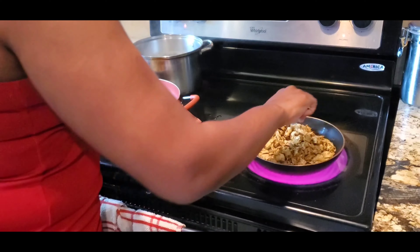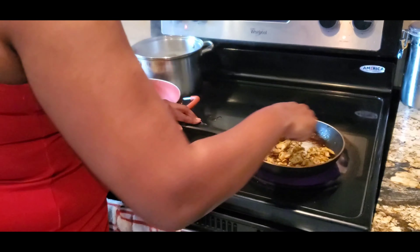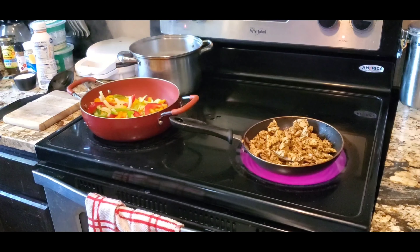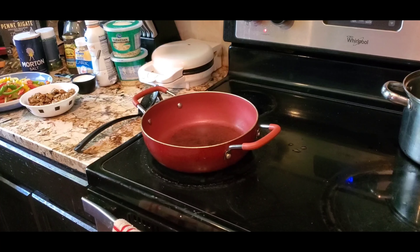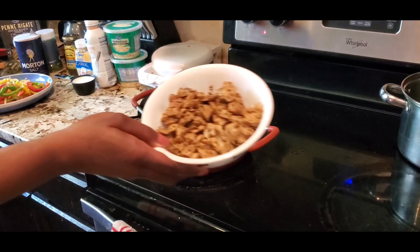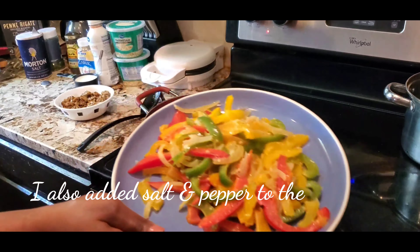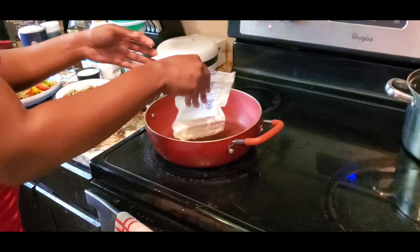I'm going to sauté my chicken for about 10 minutes. Okay guys, so I sautéed my chicken — finished product — and I sautéed my veggies. Now I'm going on to my sauce, so I have a stick of butter.